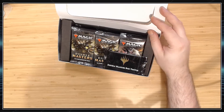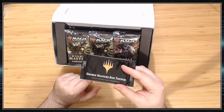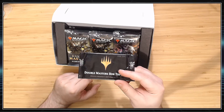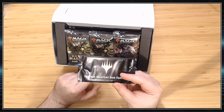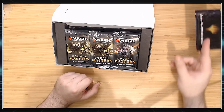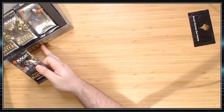Inside the box, there's a lot of cardboard already. Here's the important thing about these boxes — see this thing that says Box Topper? There's two cards in here. The cards are either really, really good or really, really not that great. They're on kind of special art. So this can kind of make or break your box. There could be like $500 in here, there could be $40 in here. I guess we're going to save it for last. Let's go through it and see what we get.